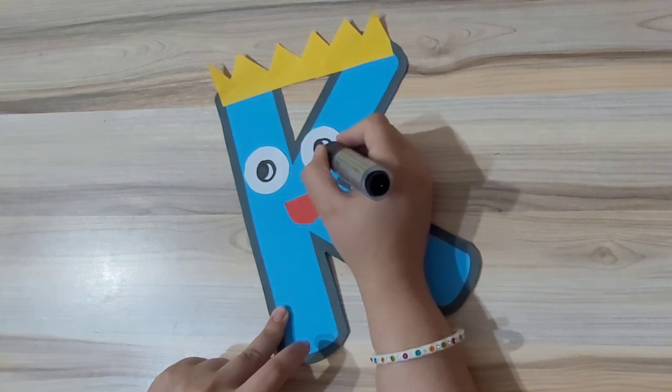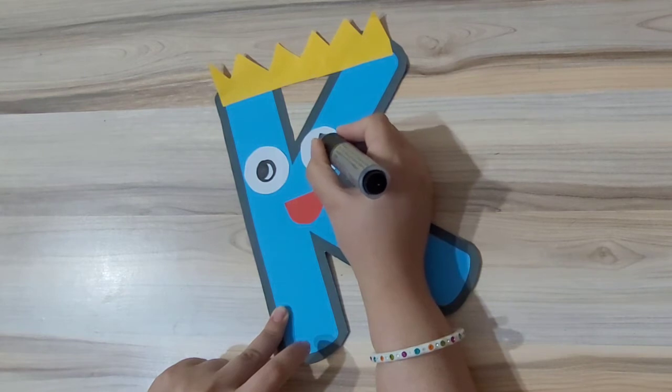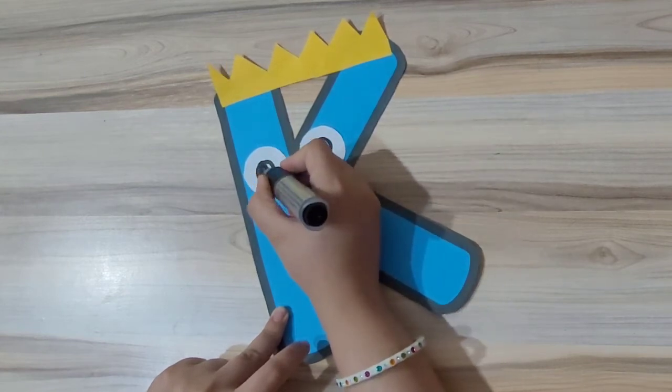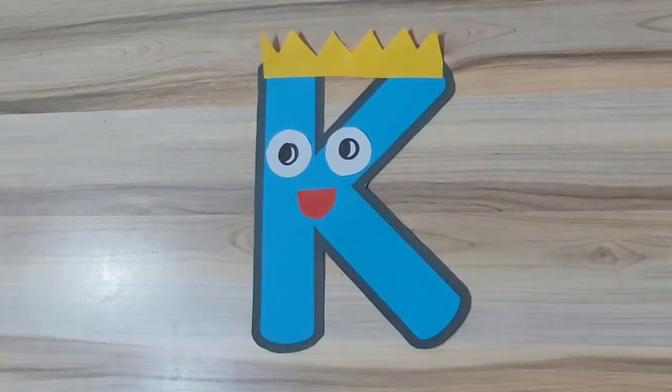Today I have made the eyeballs in a different way. Instead of just making them in the center, I have made them sideways to give it a different look. And that's it — our king is ready!